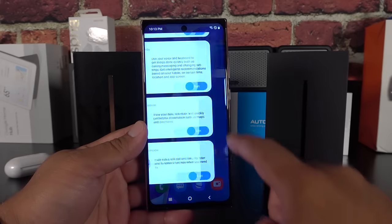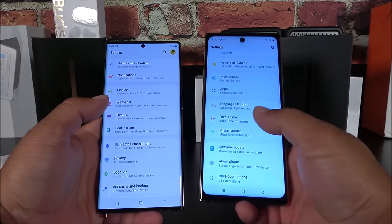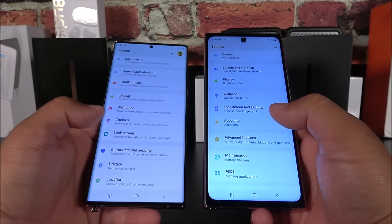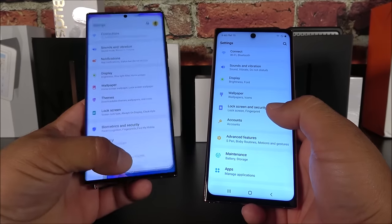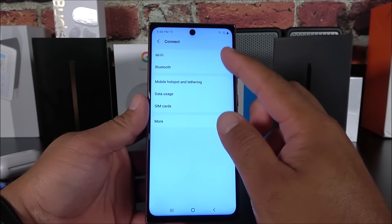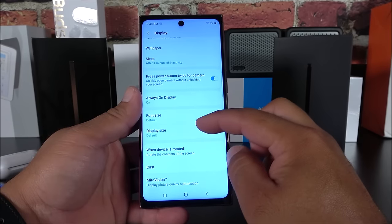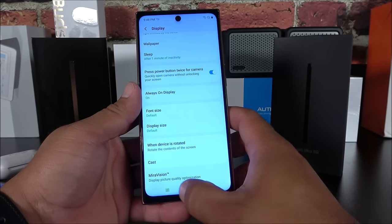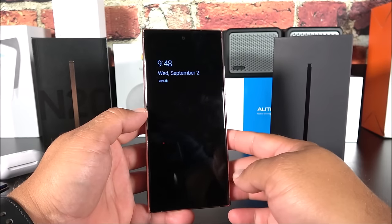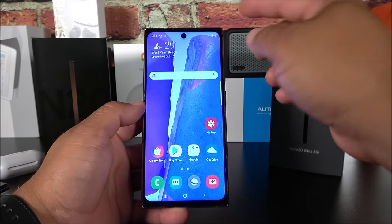Going into Settings on both devices — there are similarities but they're not perfect. On the fake, we have Wallpaper, Connect for Bluetooth, Sound and Vibration, Display. The Always On Display actually works on the fake — turning off the screen demonstrates it. Waking it up, the fingerprint is fake and any finger works.